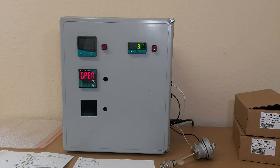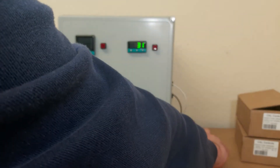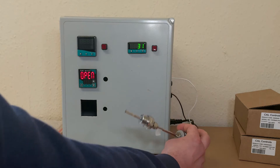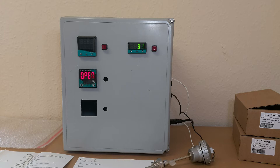One of the first things you will probably want to do when powering up this controller is select the input type. In this case, it's a type T thermocouple. Unless you connect an input and select the input type in one of the menus, you will probably see an input fail error message at some point. This can also appear if there is a bad connection.